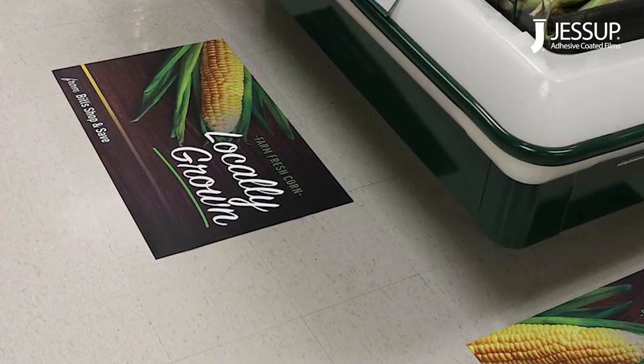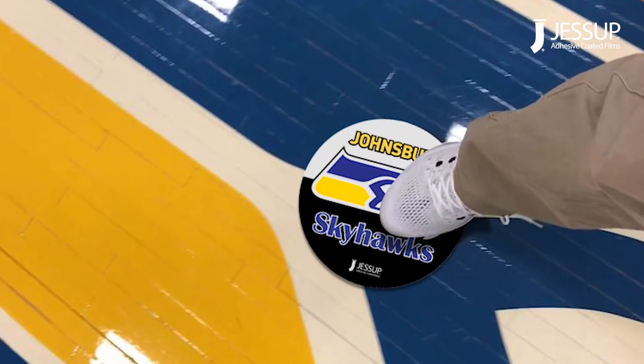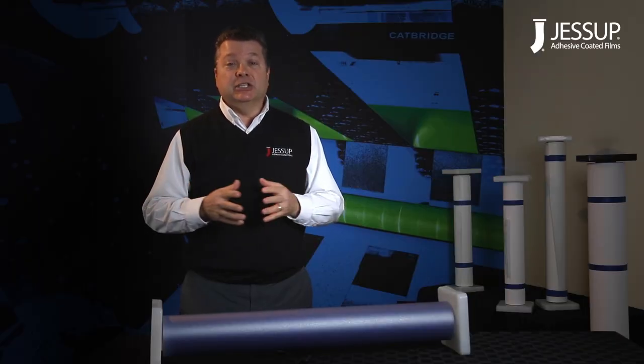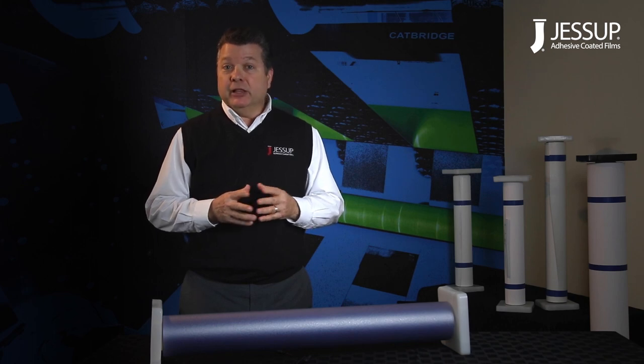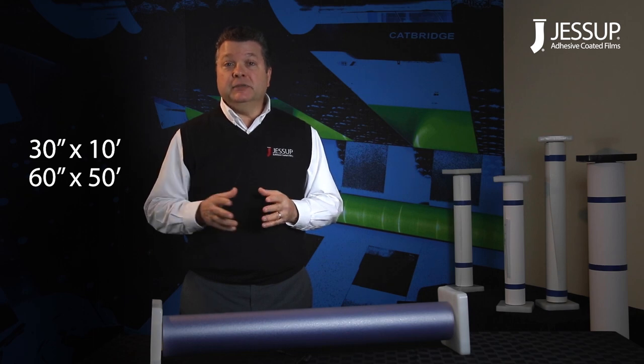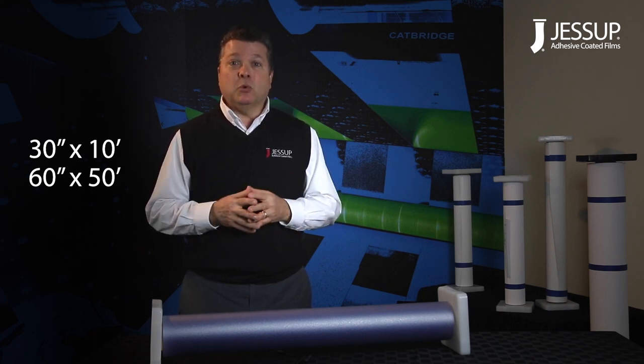Matador is ideal for floor and counter mats in retail, sporting venues, and entertainment locations. The 40mm vinyl will make a graphic that can last years. Available sizes include 30 by 10 feet, 60 by 50 feet, and of course sheets are available upon request.